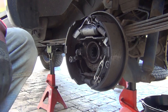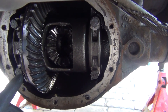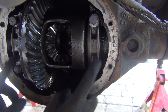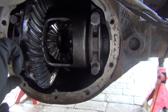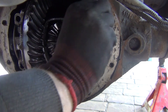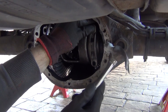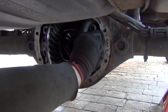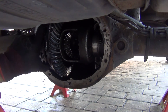Now taking off the carrier. You absolutely have to make sure you put those caps and bolts back exactly the same way they came out — it's a good idea to take a picture of this. If they don't want to move, just give them a little tap with a hammer and they'll come out. First one and second one removed.